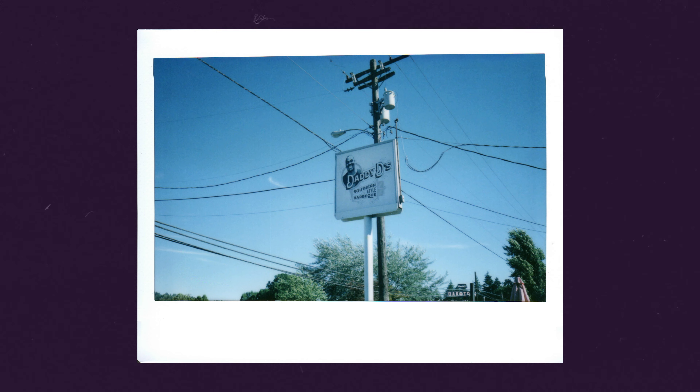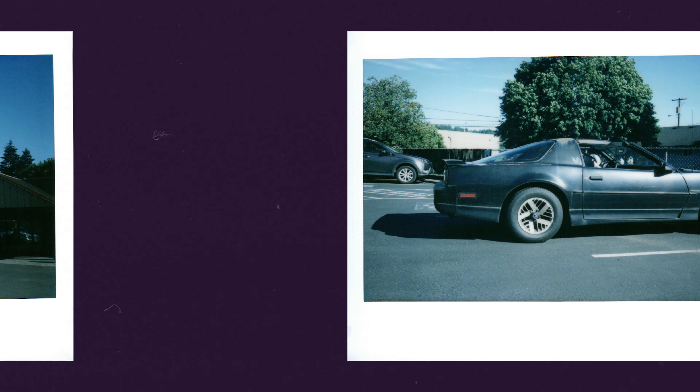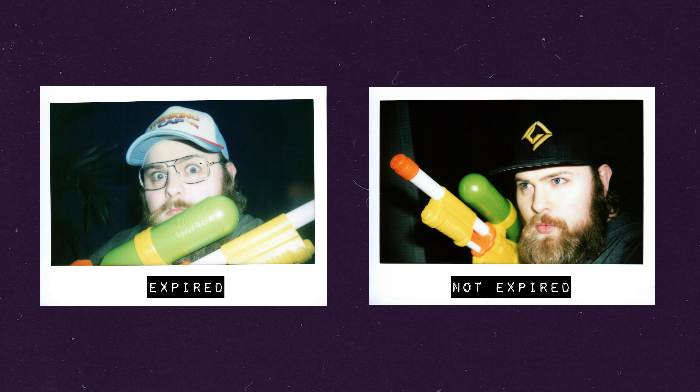First things first — they totally worked. They spread evenly, develop photos, and they're crystal clear. Amazing. So Michelle, you have no problem using this film. However, there's one main thing I noticed: the contrast of these photos isn't quite as contrasty as typical Instax wide film would be.